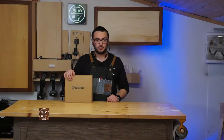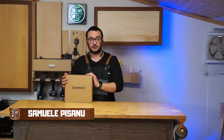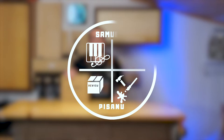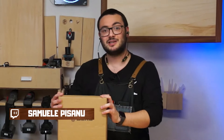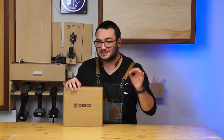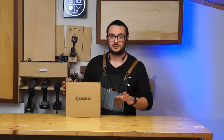Hello everyone, and in today's video I'm going to review a Deco Tool product. A little disclaimer: this product was sent to me for free, so I didn't pay anything, and I'm also in the affiliate program of the company. But all the things that I'm going to say in this video and in all my reviews are all my own opinions.